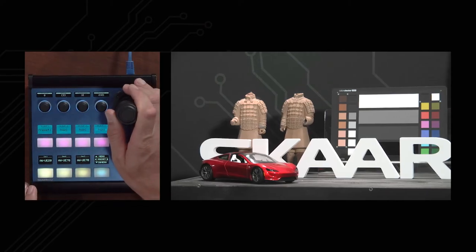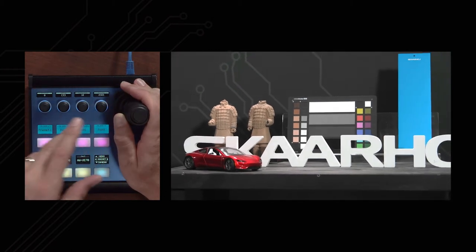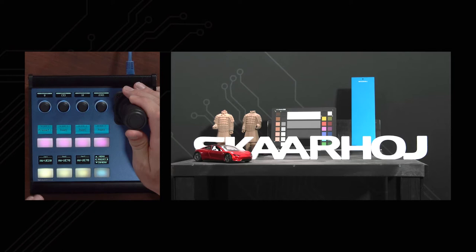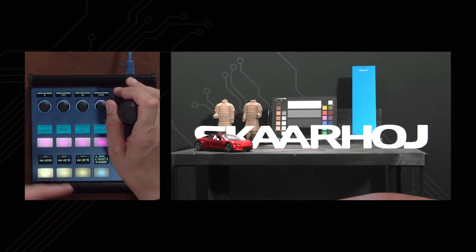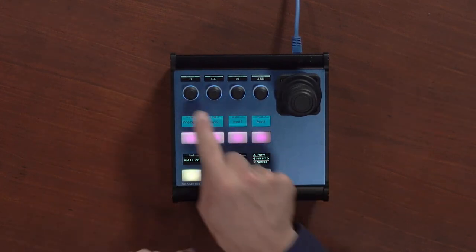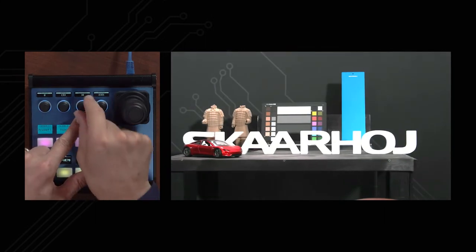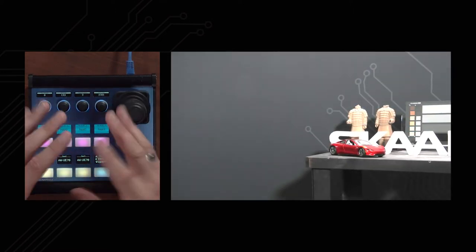With the joystick I can make really smooth movements — thanks to Panasonic for providing this fine-grained motor control. Rotating the joystick zooms out, and pulling it up and down lets me pan and tilt. This is a high-precision hall effect joystick, meaning the mechanics and electronic readout are more precise than a standard joystick. On the home screen — indicated by the blue background color of the encoders — we have joystick sensitivity. Adjusting it lets me move at a much slower pace.